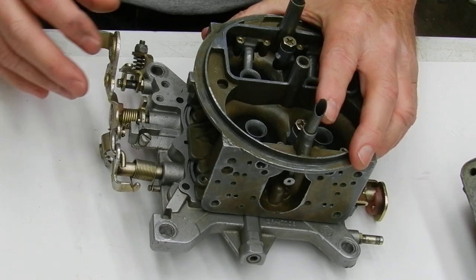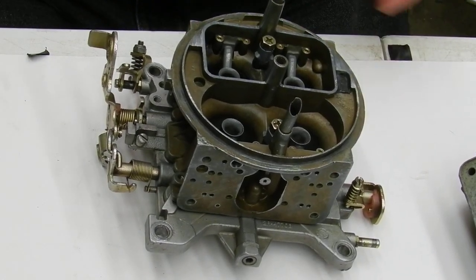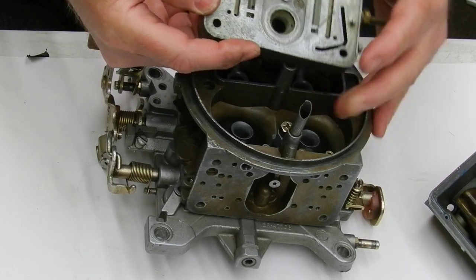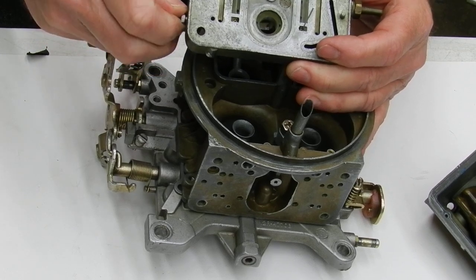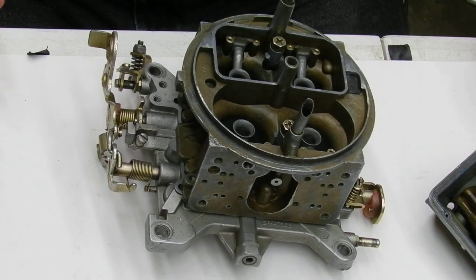We got the 4150 here. What I want y'all to do — this is the first step to correct the idle circuit if it's running rich and these mixture screws are not making hardly any difference in the mixture adjustments. You can turn them all in and it don't make much difference. This is the first step to correcting it.